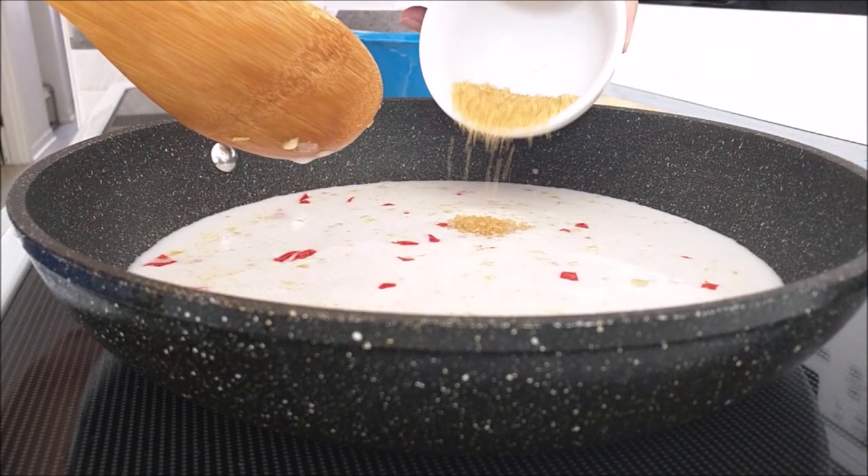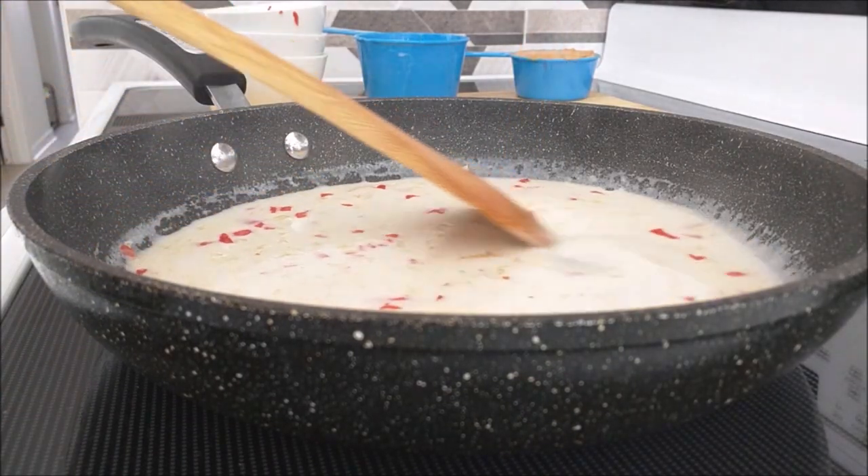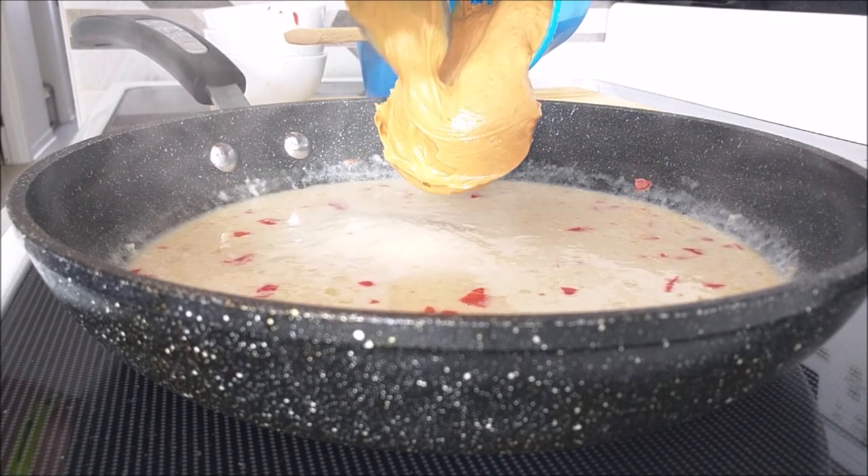Pour in your sugar and soy sauce and stir. When it starts to bubble, that's when you're going to add your peanut butter, stirring the entire time on low heat.